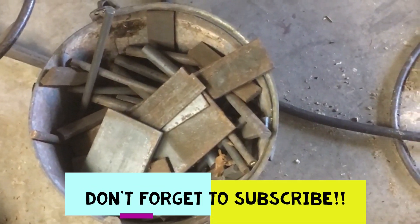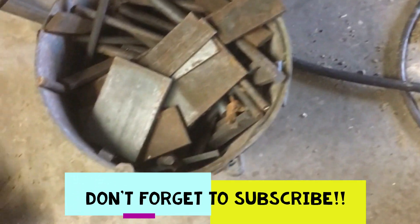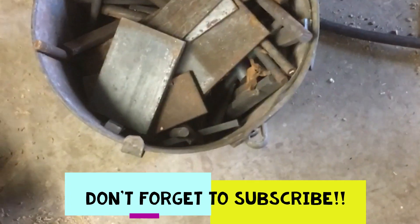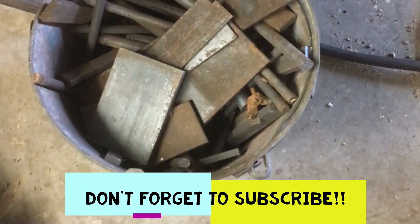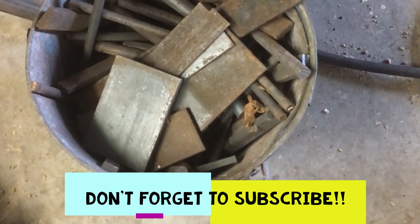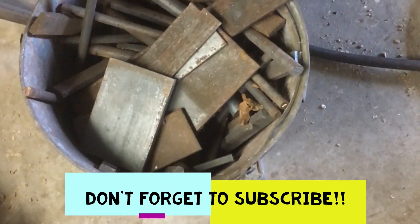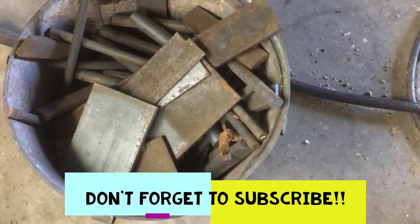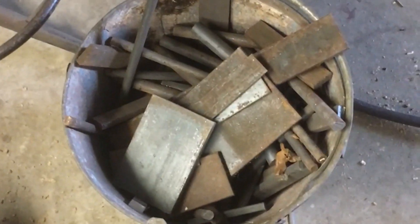Monday afternoon folks. I'm at the workshop, and I just got here. Look what's outside the door — I don't know who's left it for me, but whoever's left it: A, thank you, and B, do you want your bucket back? Thanks very much.